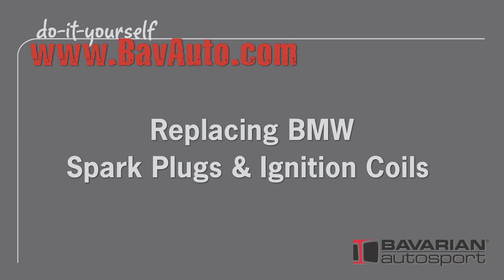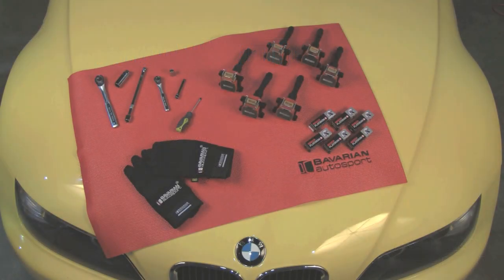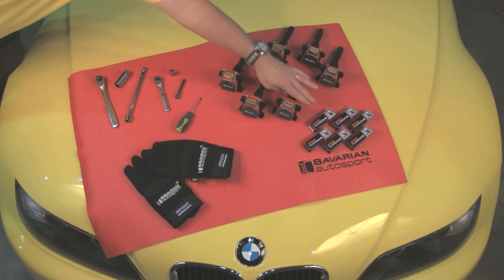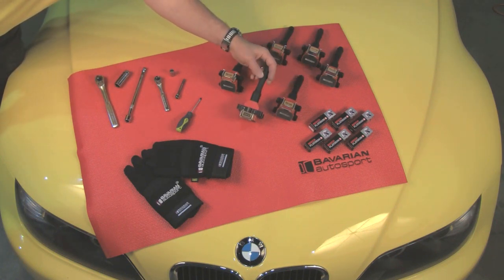Hi, Otto here for Bavarian Autosport. Today we're going to show you how easy it is to replace spark plugs, ignition coils, and connector boots. We'll only need a few simple tools and our replacement parts. Here we have our spark plugs and the Bavarian Autosport high performance ignition coils, which come with new connector boots.